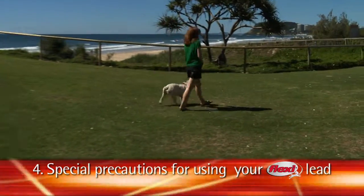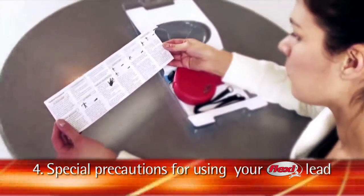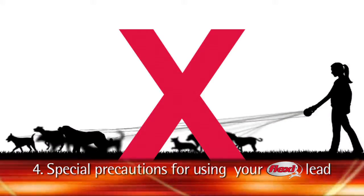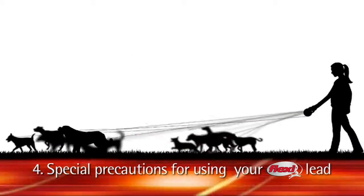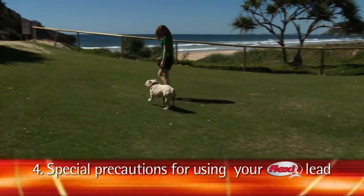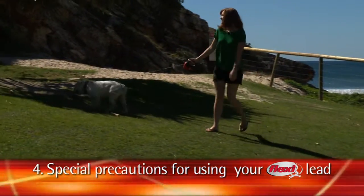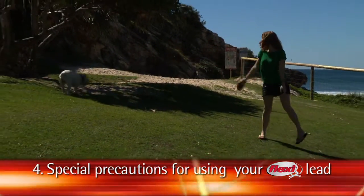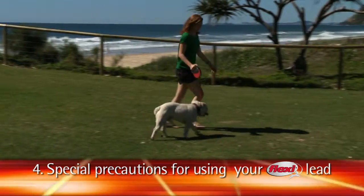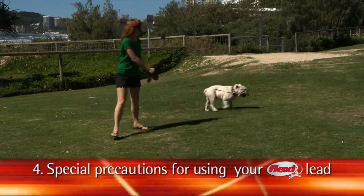Special precautions for using retractable leads. Always follow the directions given to you by Flexi in your directions for use pamphlet. Only use your Flexi lead with one dog at a time. Always use the safety collar and always check your lead and collar for any damage before each walk. If your dog starts running away from you, immediately press the brake and retract the lead to gain control back. Respect your surroundings and retract the lead when others are near to you.